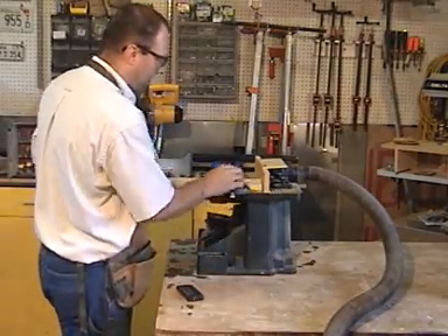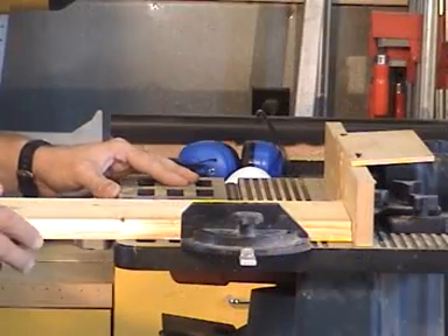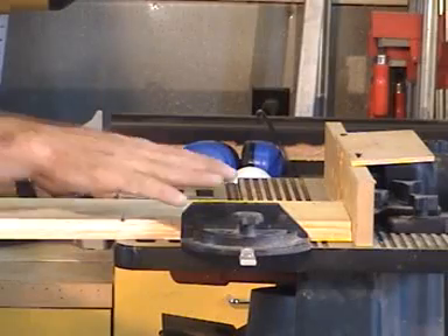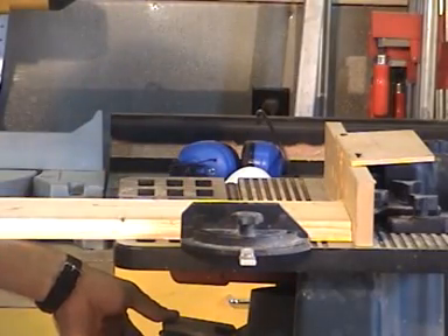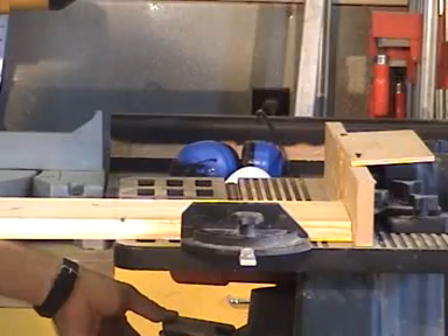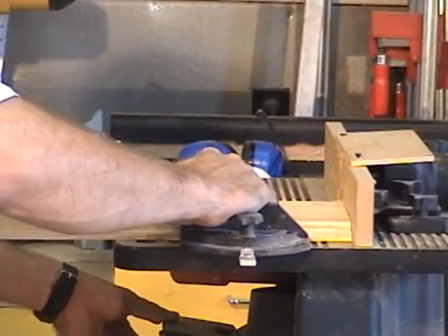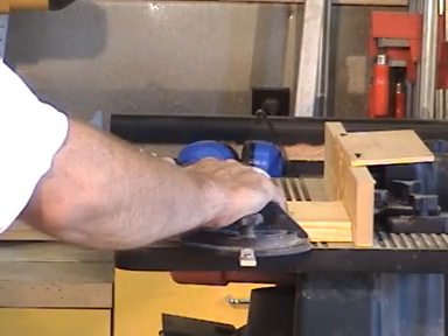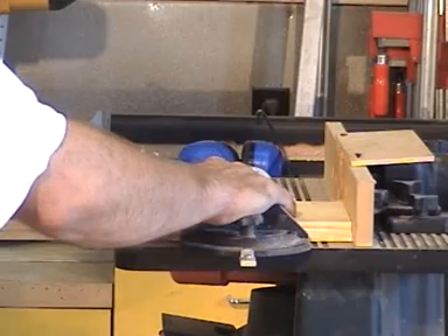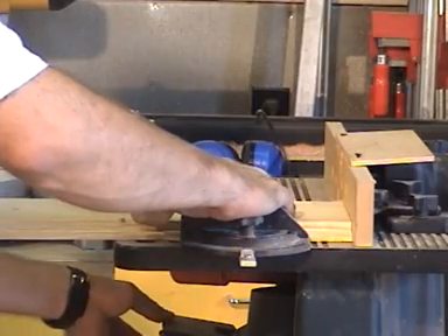When you rout the end grain on a router table, use a miter gauge — you do not want to do it freehand. Use an accessory such as a sled or a miter gauge. I'm going to turn it on and use my palm to push the miter gauge forward while my left hand pulls the board back tight against it, keeping my thumbs and fingers in a position where the board will not slide during the operation.